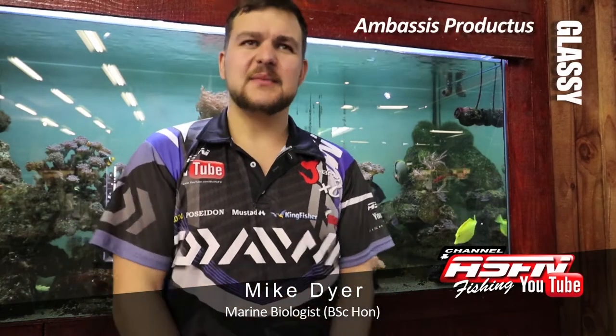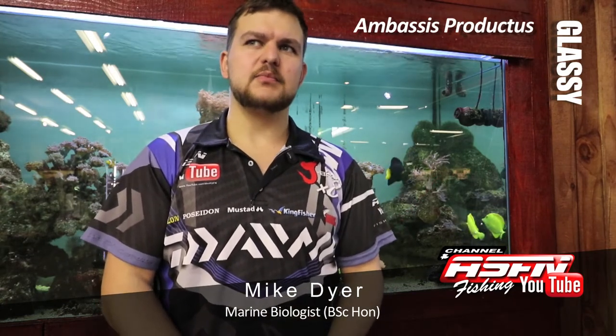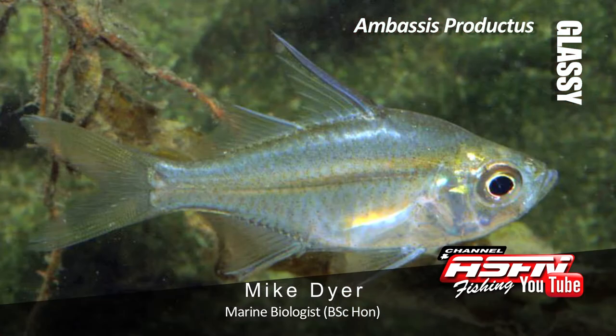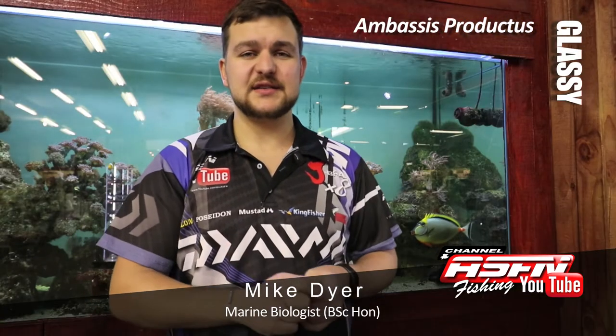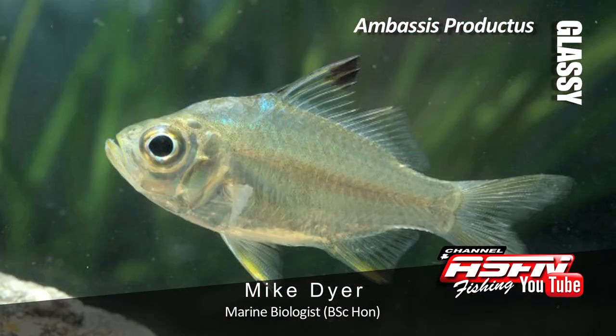Good morning guys, today we're going to be talking about a fish that quite a lot of you would have come across. Most of you probably wouldn't have known what it's called, but its common name sort of gives it away — we're talking about glassies today. We won't go specifically into a single species but we'll talk about all of them as a whole, under the genus Ambasus.